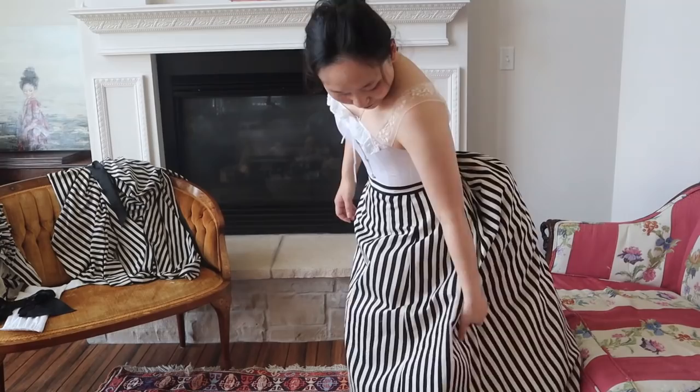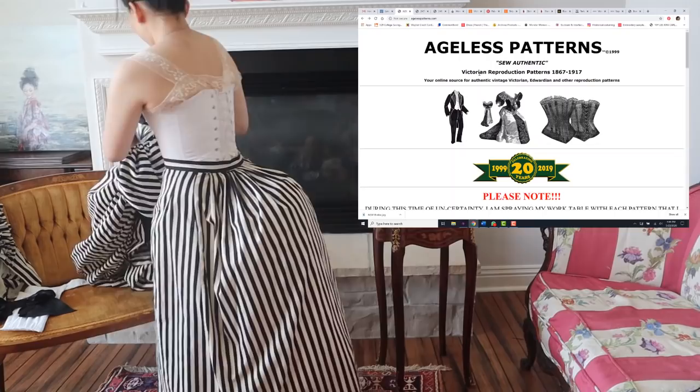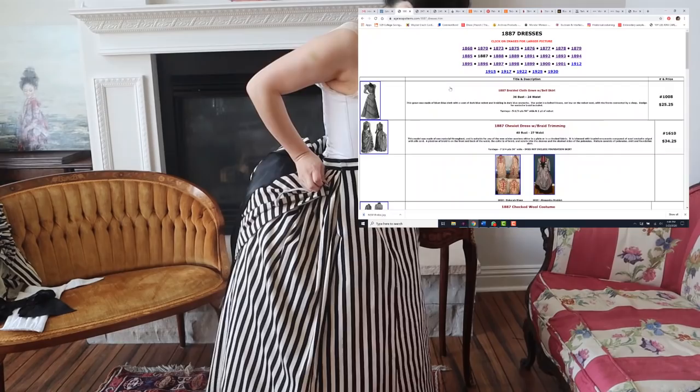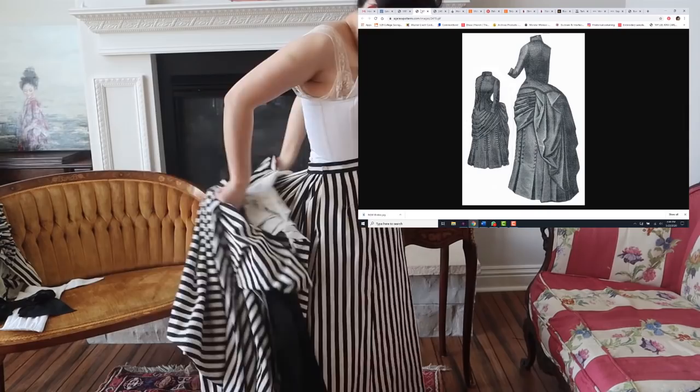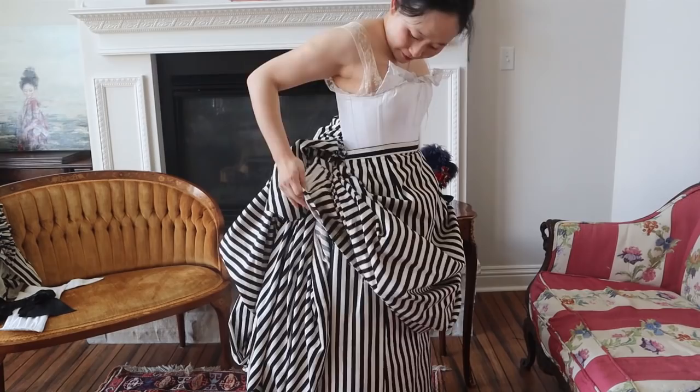After that goes the overskirt. For the actual overskirt as well as the bodice, I used Ageless Patterns, which takes actual Victorian patterns from fashion magazines and reprints them enlarged for you to use. Now, they don't really test the patterns to make sure they go together perfectly, but they do add a seam allowance. And honestly, if you follow their directions — which are actual Victorian instructions and not particularly detailed — you really do get a beautiful finish to everything.